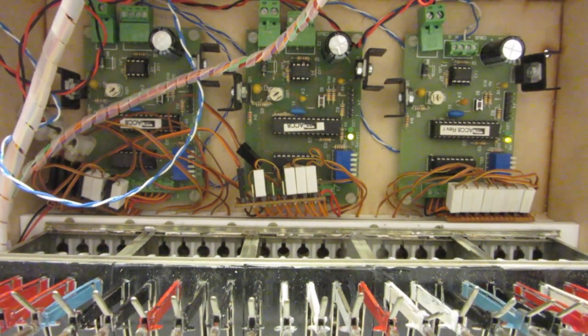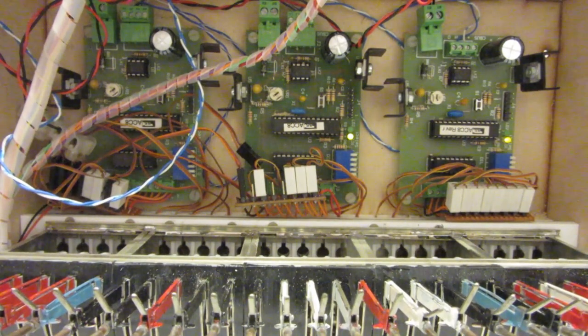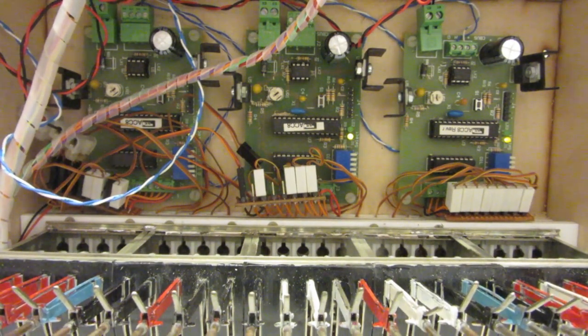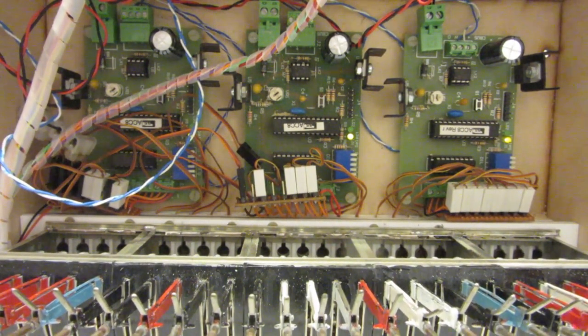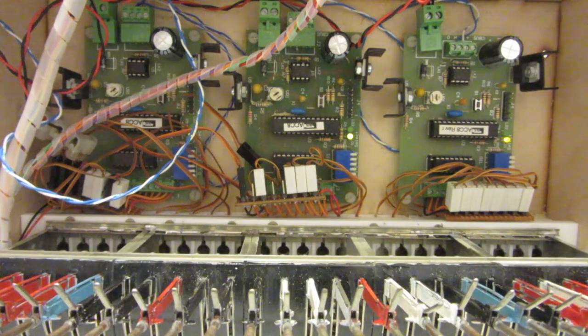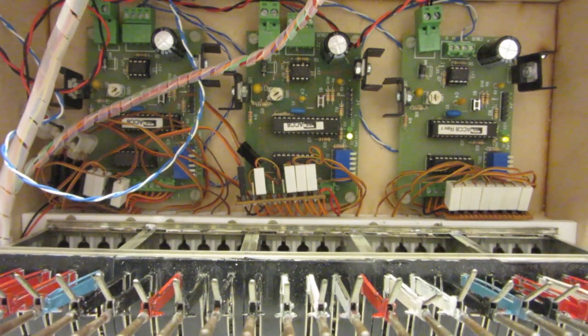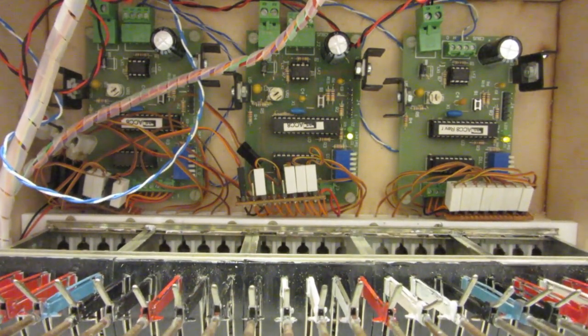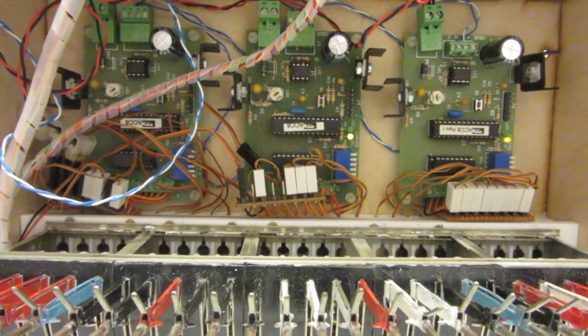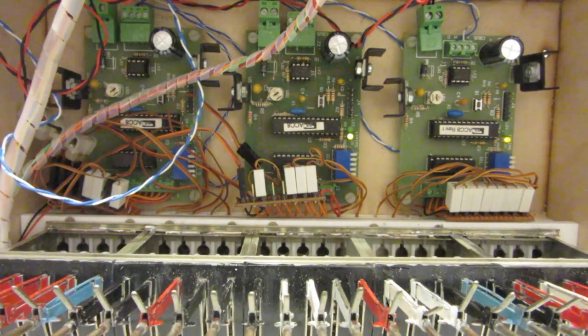The mechanism that holds all of those servos in place is a lot of layers of laser-cut perspex that was cut accurately so that I maintained the gap between the levers. Finding servos that were only eight millimetres wide — slightly smaller than the usual Tower Pro equivalent you find on eBay — they were not particularly expensive; I paid something like £2.50 each.